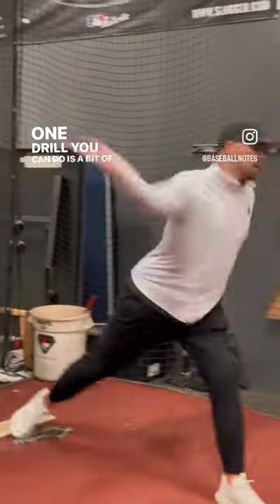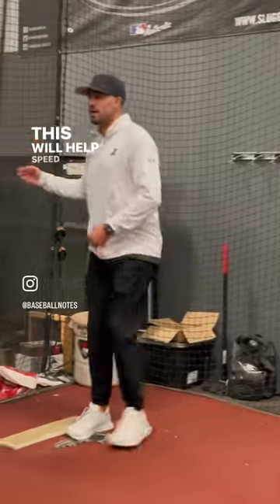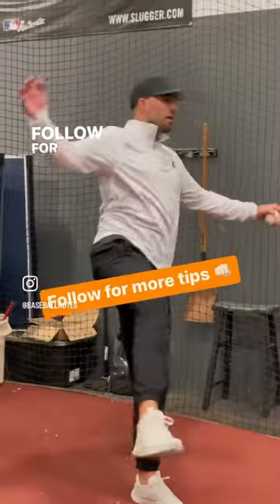One drill you can do is a bit of a recoil — throw that thing and pull that arm back. This will help speed up the arm during games. Follow for more tips.